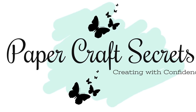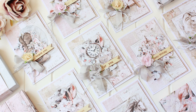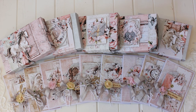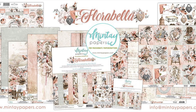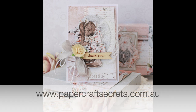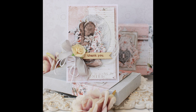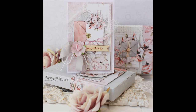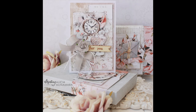Hi, I'm Alyssia and welcome to my channel Papercraft Secrets. Today I'm sharing a bulk set of shabby chic cards that I created with matching gift boxes using the Florabella papers by Mintay. This is a kit available on my website at www.papercraftsecrets.com.au. It's a physical kit so it includes all of the papers, all of the ribbon, all of the flowers, everything that you need to create these beautiful cards. This video will take you through exactly how to create all of the cards and all of the little envelopes and gift boxes.